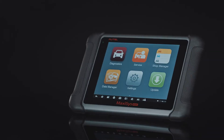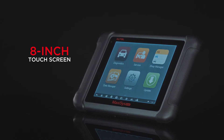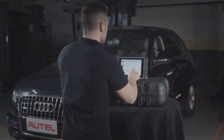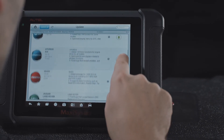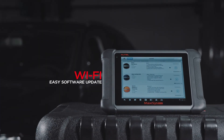The 8-inch touchscreen and easy-to-use Android-based software make finding what you need simple and fast. With the update application and wireless technology, software updates have never been easier. It keeps your tool's vehicle coverage up to date for new vehicle brands and model years, and regularly expands its software functionality.